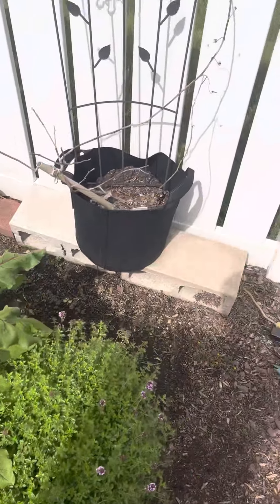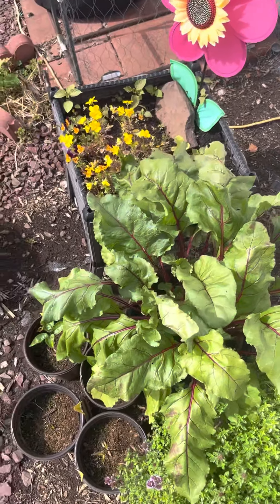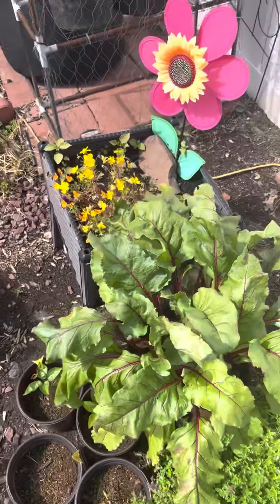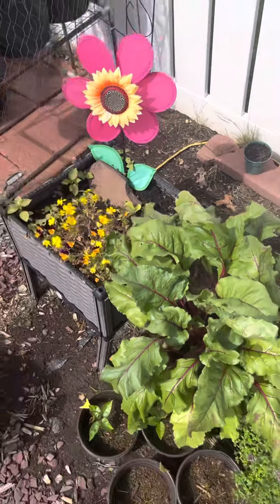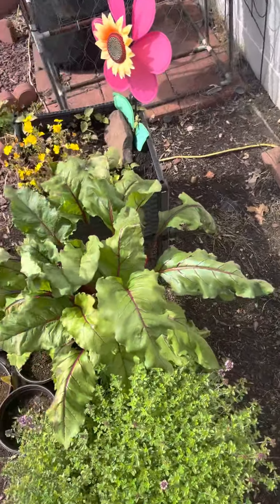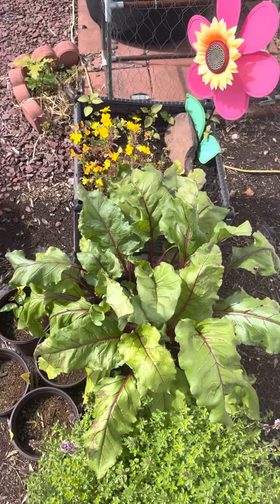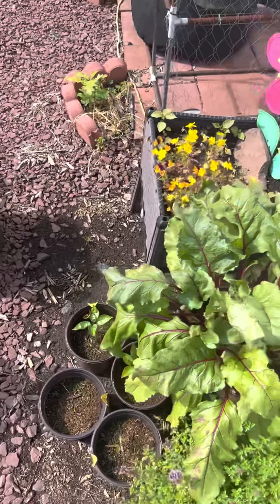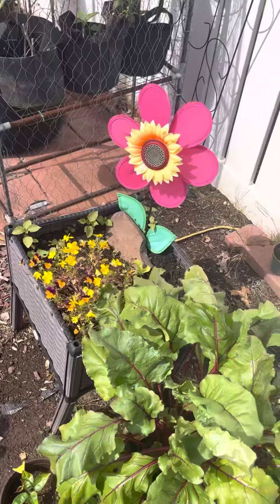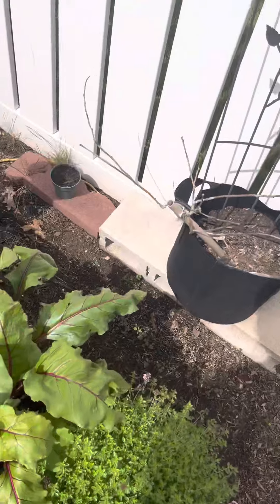Another thing to know is that when harvesting, you don't have to use any tools. Because it's quite easy to pull them up. But if you're going to use a tool, you can use one to lift the beet root out of the soil. You have to do it on the edges, and by doing it on the edges it would avoid damaging your beautiful beet root.